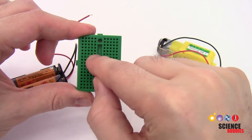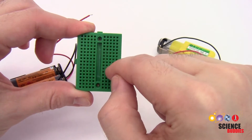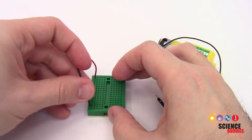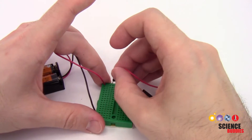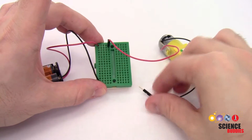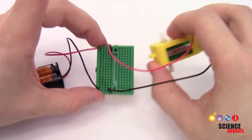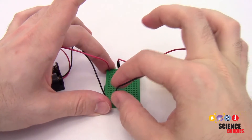The holes are not connected across the gap in the middle of the breadboard, and they're not connected between adjacent rows. So to connect the motor to the battery pack, I'm going to put the battery pack wires in two different rows, and then connect the motor wires one in each row the same as the battery pack wires. I'll put the two red wires in the same row, and the black wire in the same row as the black battery pack wire, and you can see the motor starts spinning because we have a closed circuit. However there's no way to easily turn the motor on and off without removing a wire.